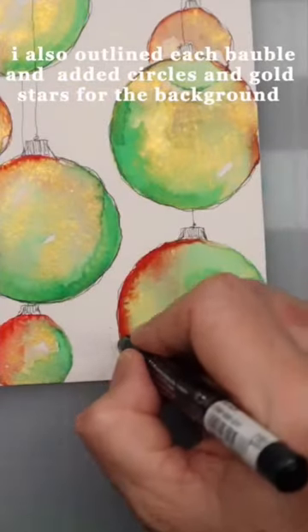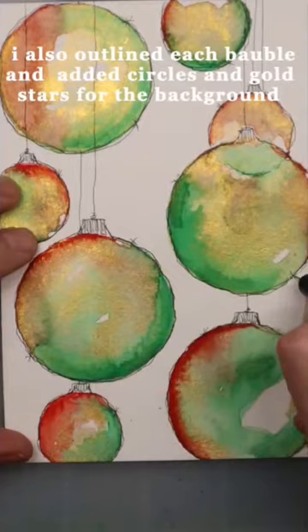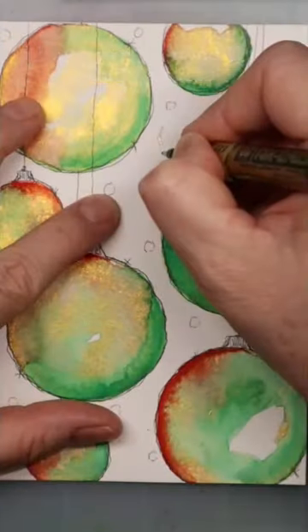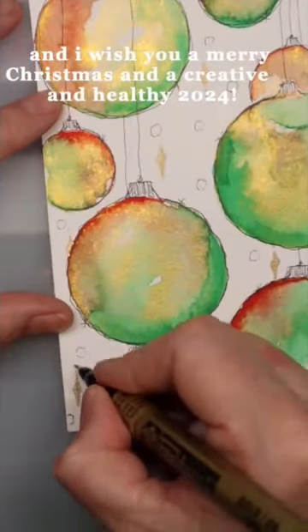I also outlined each bobble and added circles and gold stars for the background. I hope you enjoyed these daily shorts, and I wish you a Merry Christmas and a creative and healthy 2024.